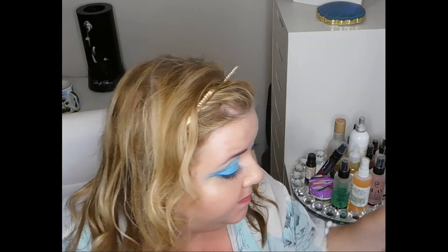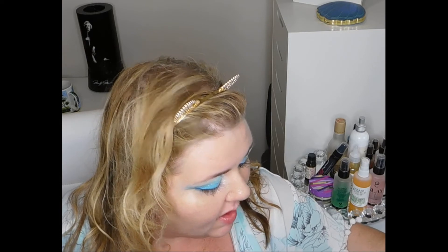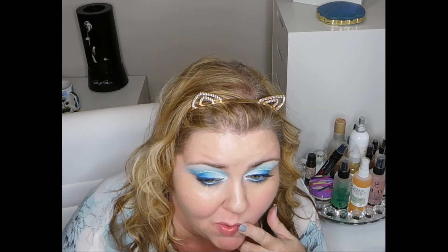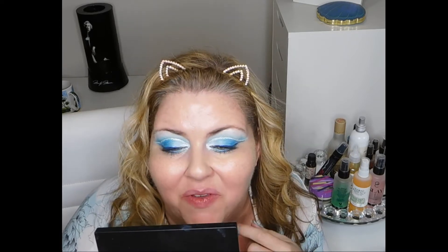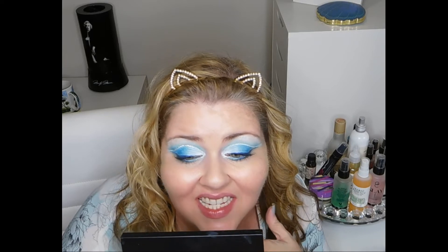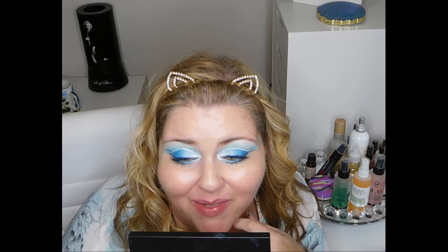You could do this treatment multiple times — it doesn't say not to do it more than once — so as far as I know you could do this treatment multiple times, like several days in a row. That's probably what I'll do until I get them as white as I want them, and then I'll give you guys an update. I have a lot of coffee built up in my teeth, so it may take me several times to get some of that off.